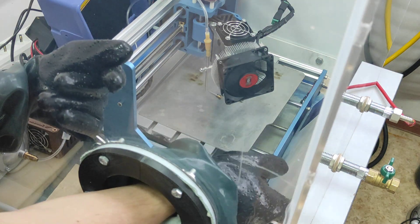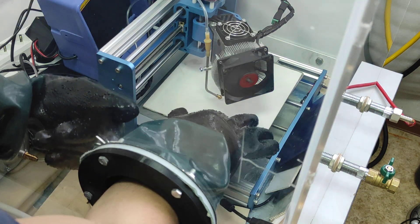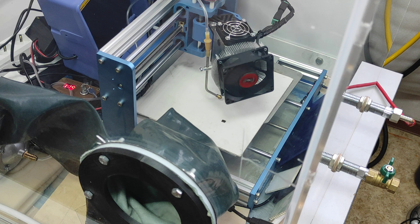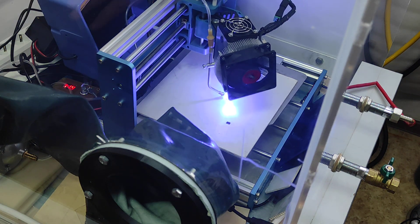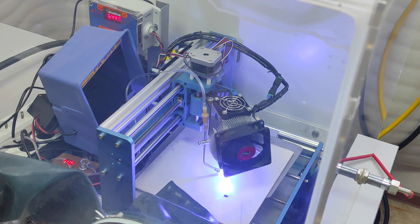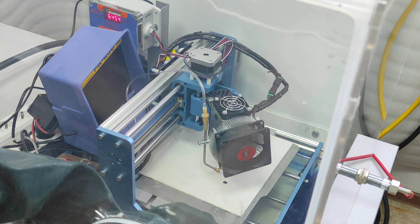Now we have PVC. Once again, do not cut it without fume extraction because chlorine is very dangerous. Let's do the same speed — 300 millimeters per minute — and the same power. You see that the oxygen rate is increasing a little now since we stopped adding CO2. I see it could be cut even faster, so let's do it with one repeat because it was cut too much.